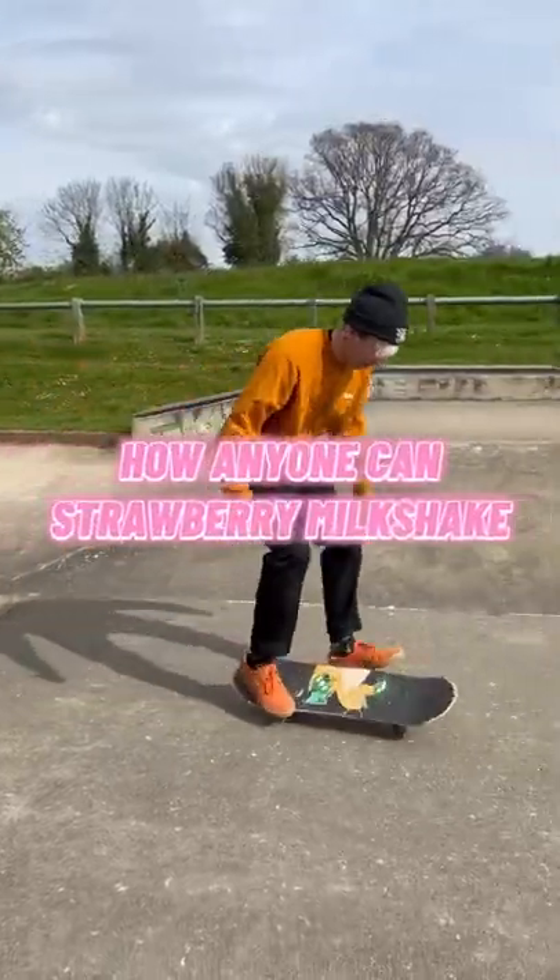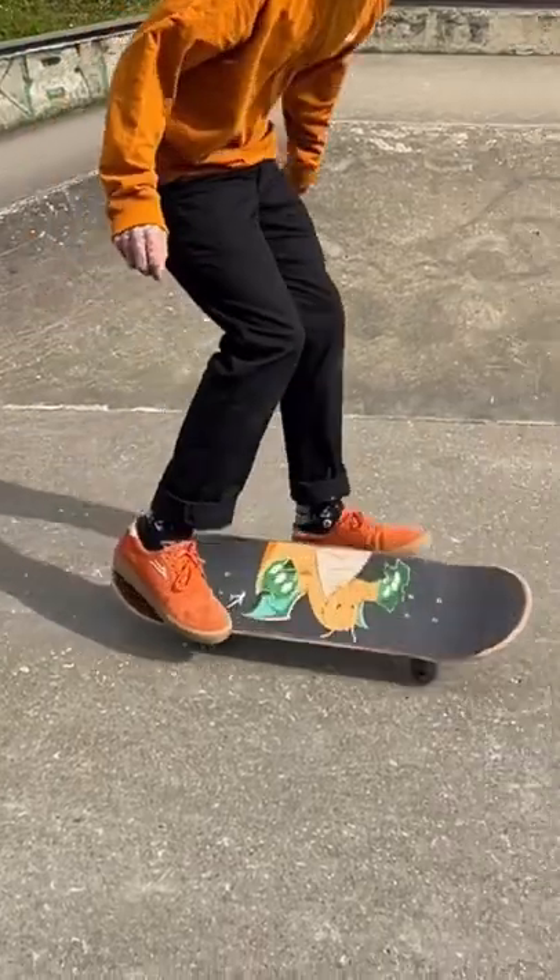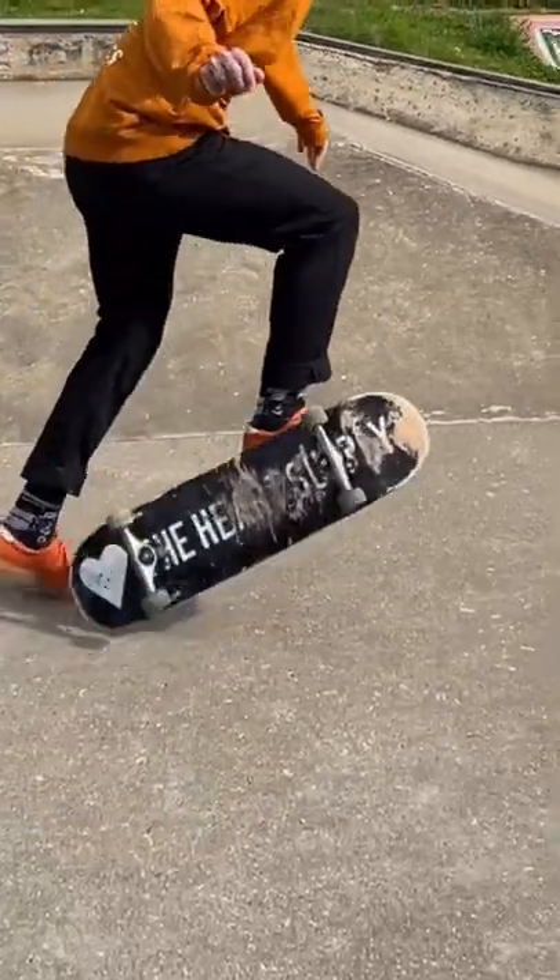How anyone can strawberry milkshake. Foot position is what you see here, but the back foot is by far the most important. You need to push the board onto its side and scoop it round with your back foot just like this.